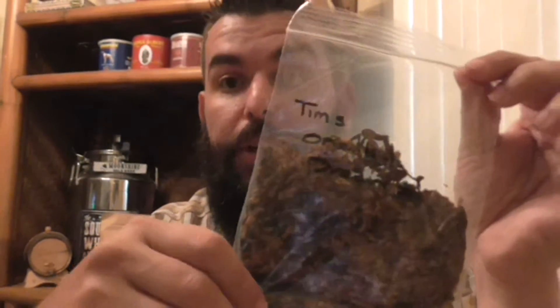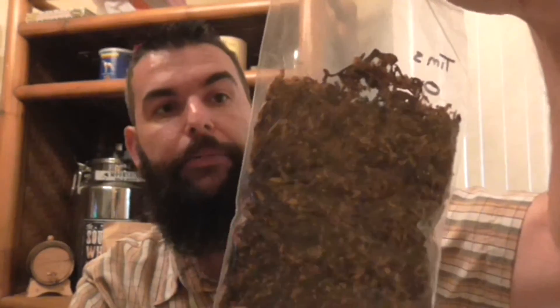I also wanted to do, for the first smoke in here, a first impression of Tim's Oriental Dreams. This comes compliments of Tim, the Wharf Valley Boy — it's one of his own blends. I'll go ahead and try to post the link to his video of him making this stuff. It is a combination of Turkish, Bright Virginia, Latakia, and Perique.